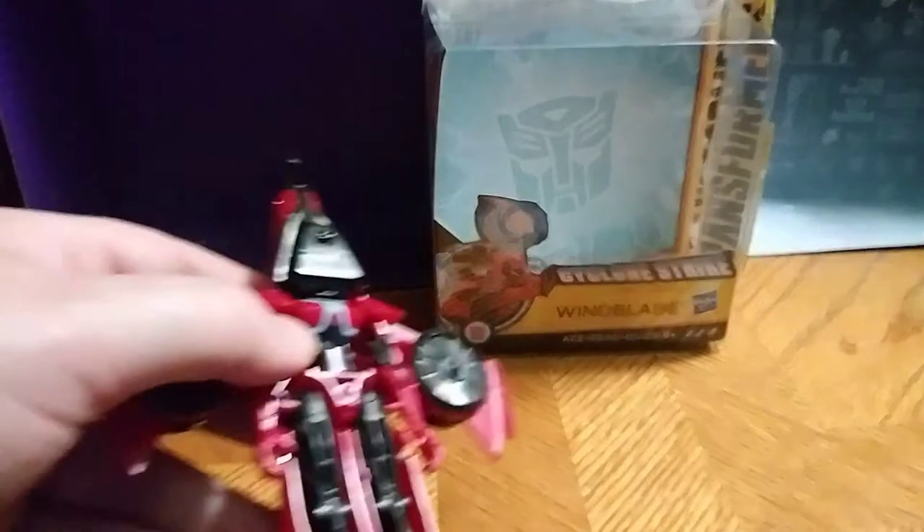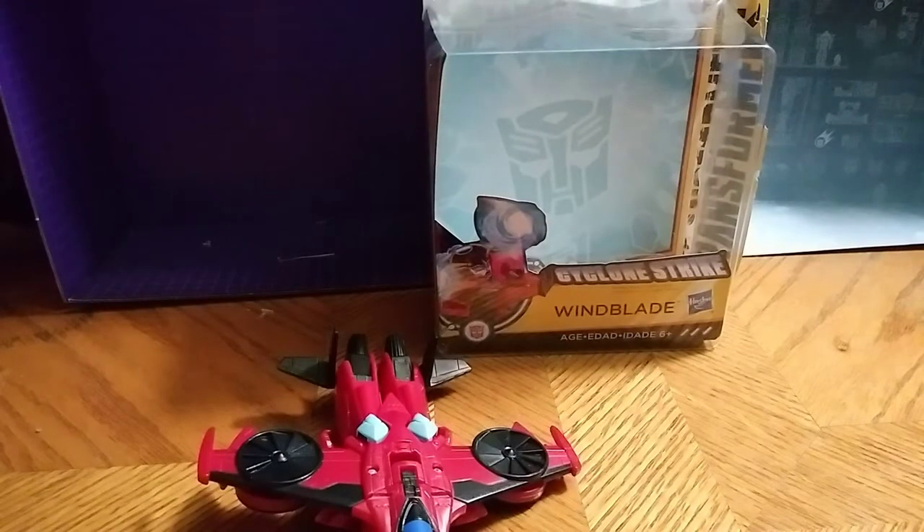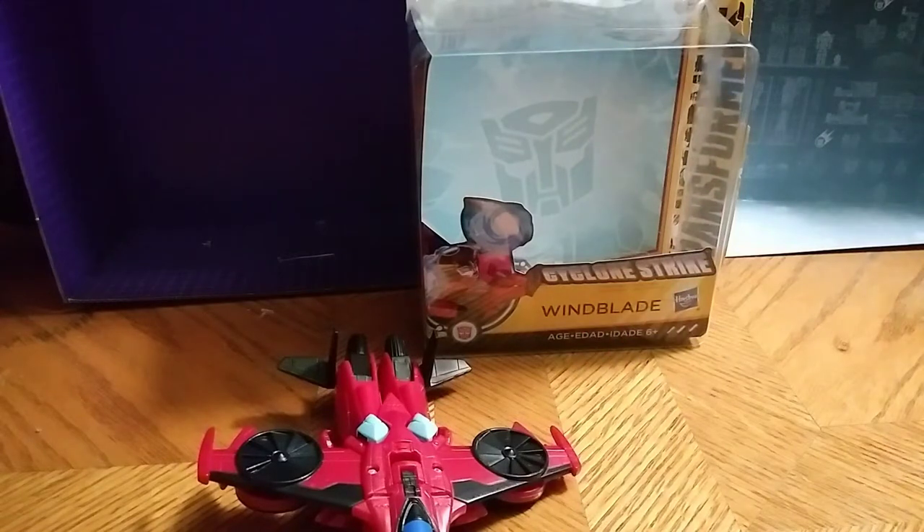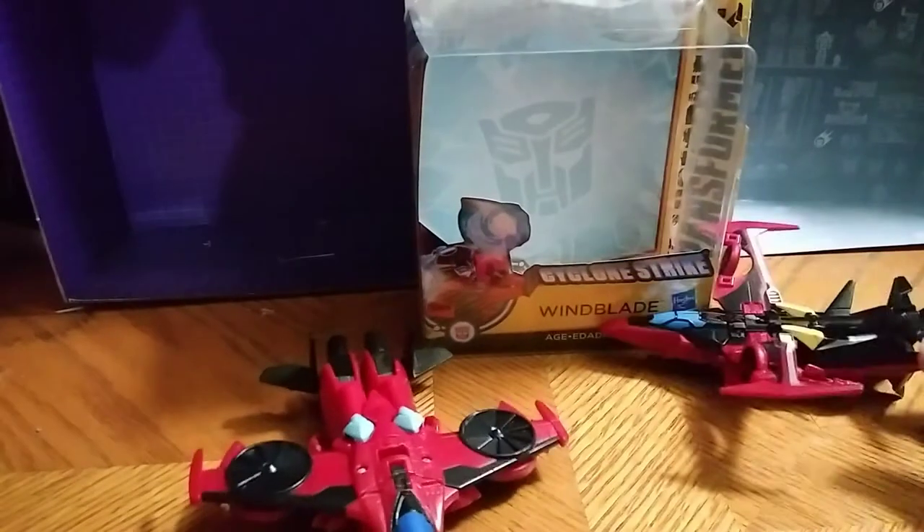I appreciate that it doesn't roll or anything much, but I dig it. Now for comparison, she is next to the original Windblade from R&D. Not a bad figure — they look great together. As a reviewer I say they look great with one another. There's what she looks like with the R&D.